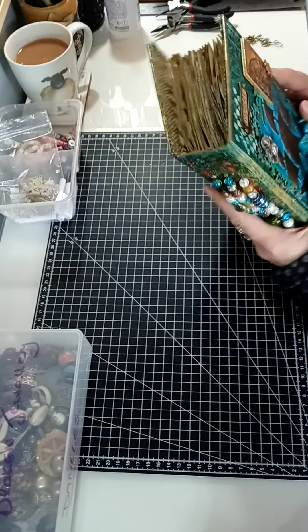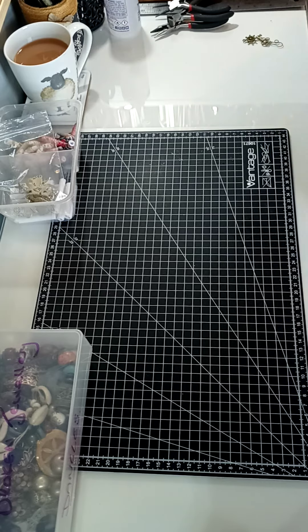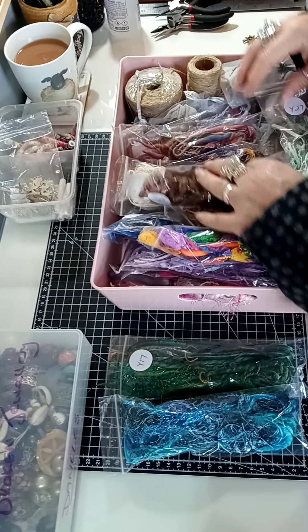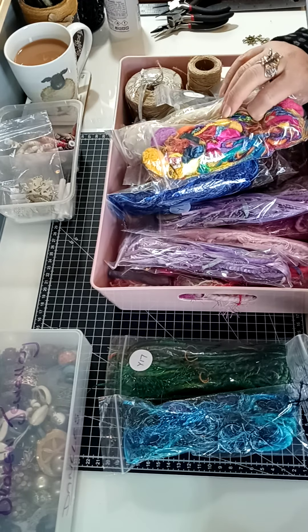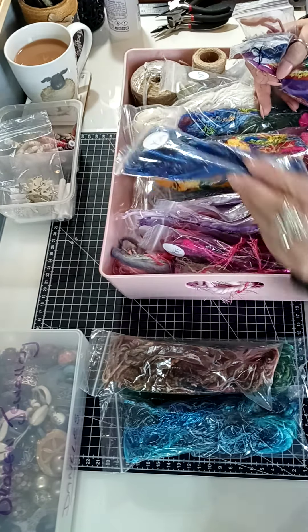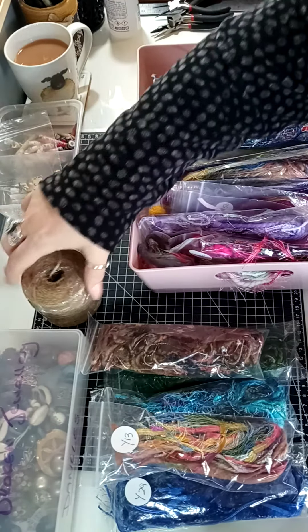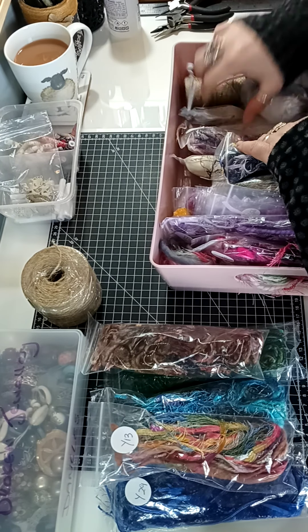Let's have a look at what we've got. When I make a tassel I use fibers - I've got a drawer full of them in every color. I'll pick out some colors and also some contrasting colors to make them really pop. I'm looking for some rusty colors. I'm going to use twine for this one - sticking with that nautical feel - and some lace as well.